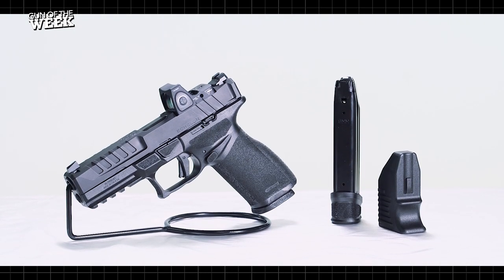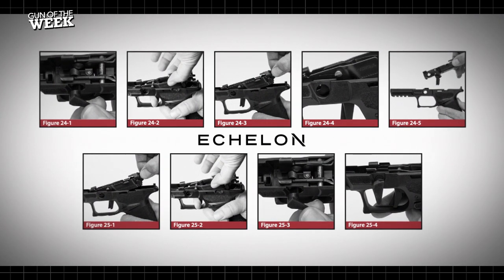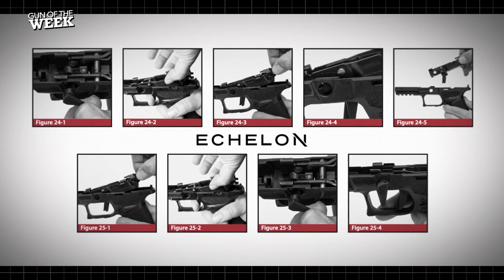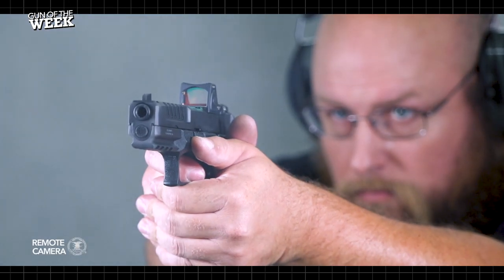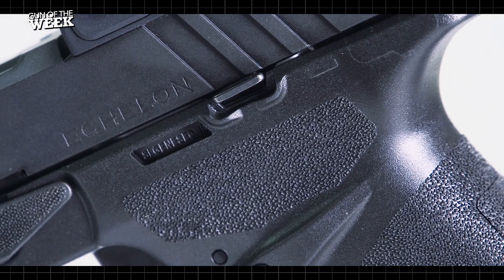The Echelon is a full-size gun that has a modular self-contained fire control chassis that is removable for cleaning and maintenance. Springfield calls this serialized component the central operating group, and it houses the trigger with its blade and bow style safety, a secondary sear to prevent accidental discharge if the gun were to be dropped, and a bilateral slide lock.